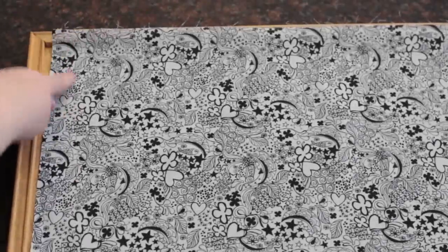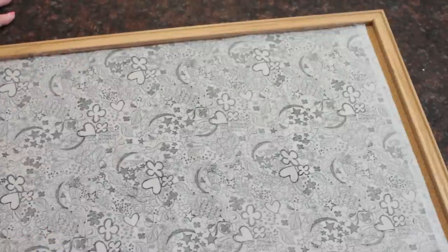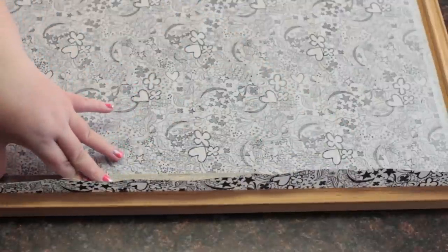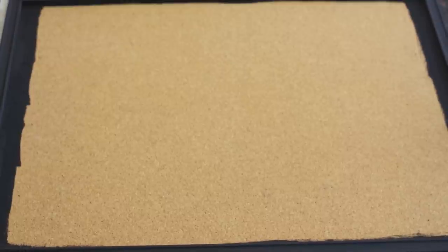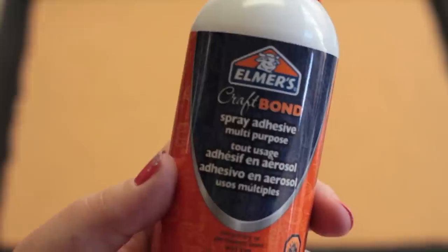First, start by making sure your fabric fits your board. Mine doesn't, but make adjustments where you need to. Flip the fabric around so that you can measure what you need to cut off. The easiest way is to first pin the top corners down, then use the ruler to push the fabric to the edge and draw a straight line. I didn't want to use the original frame because it was kind of boring, so I used black acrylic paint and painted two thin coats on the frame and also along the sides of the corkboard where the fabric doesn't cover.